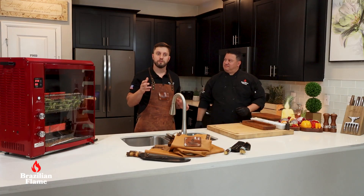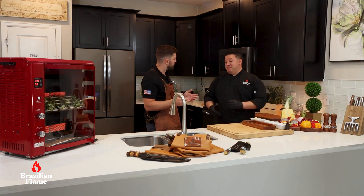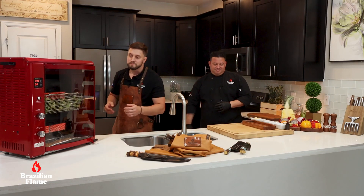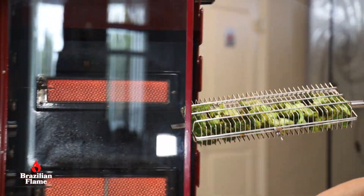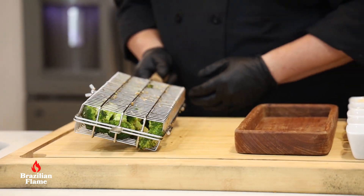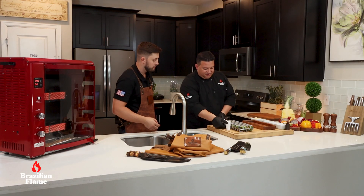Guys, I can feel the smell of the cheese! The parmesan cheese is grated — it's gratinated. I think it's ready. Let's check it out. Beautiful! The color is beautiful and the cheese is nicely grated.